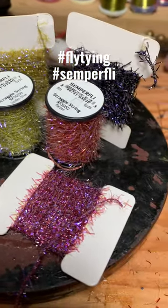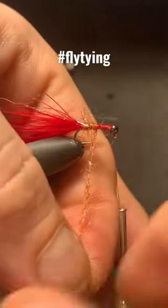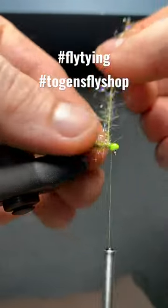Semperfly's Stragglestring is one of my favorite fly tying products. It comes in all the best trout catching colors, and with its intense UV properties, it's a material fish find easily when they're on the hunt.